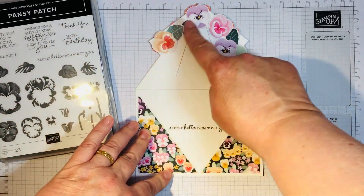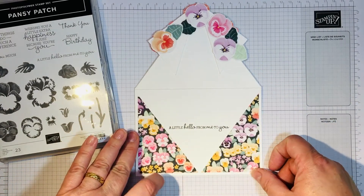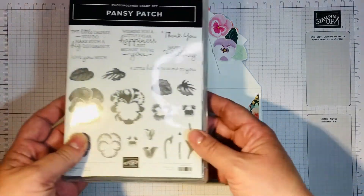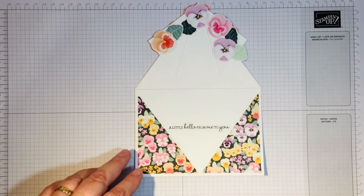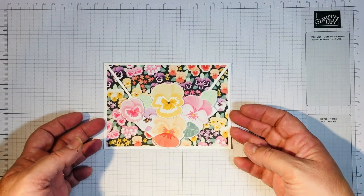I also did a little bit on the inside — I put a few of the smaller pansies with some leaves on the inside. Then I used a really sweet little message, 'a little hello from me to you,' which is from the Pansy Patch stamp set. So that is my card and my short little showcase for today.